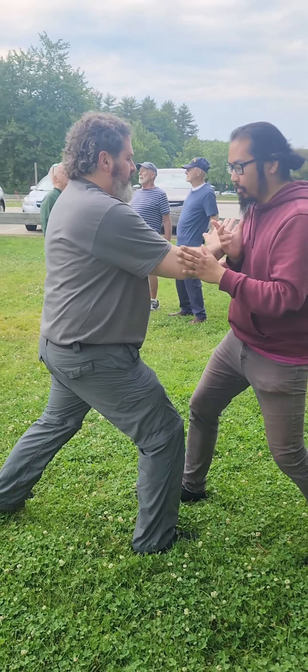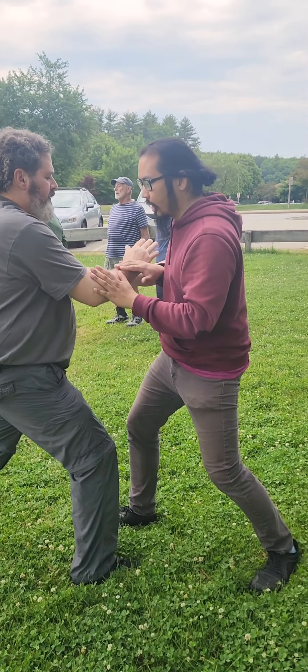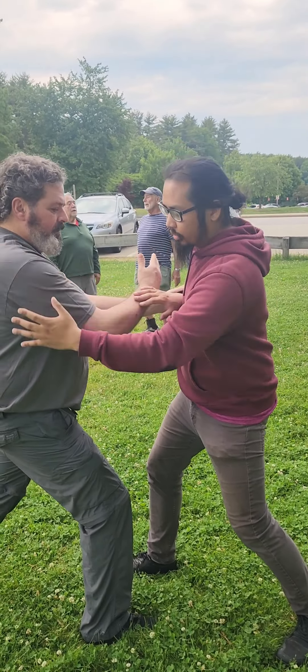If I'm the one that's pushing him and he's trying to neutralize, this shoulder and hip need to swing to relax down, so that instead of hitting his center, this force is going off this way. And that's what we're looking for.